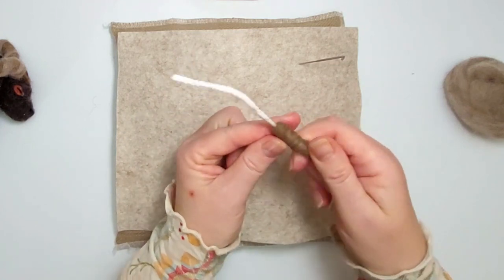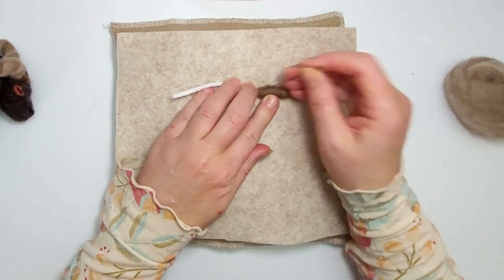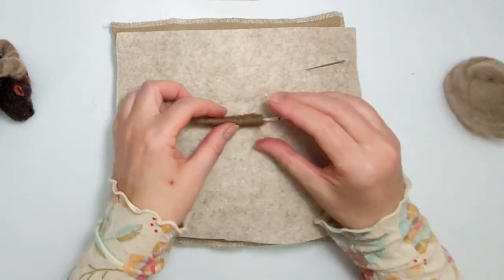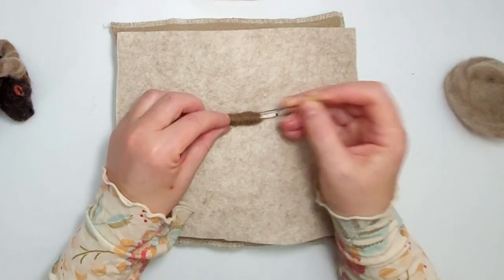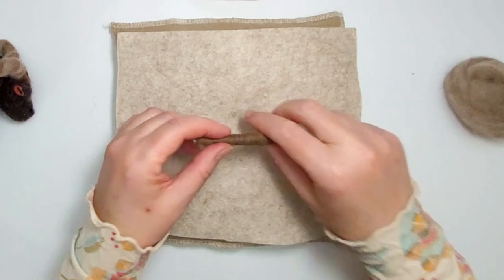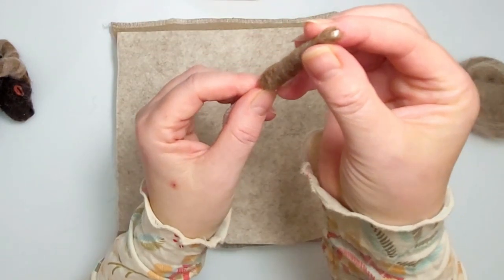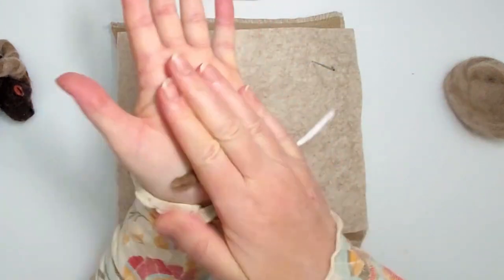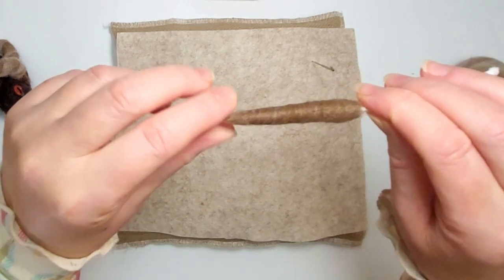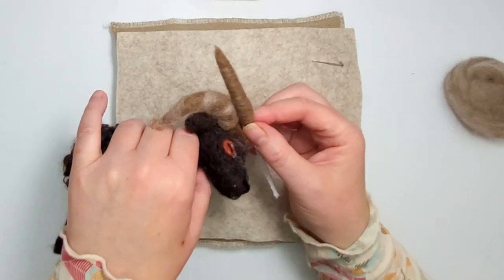I'm just going to secure what I've done and use the needle diagonally to tidy up and smooth the wool. Now just roll it in your hands to smooth it out — you'll find any exposed pipe cleaner just disappears and you get that lovely finished point. The size of your horns depends on your project; you may want them a bit thinner or more built up.